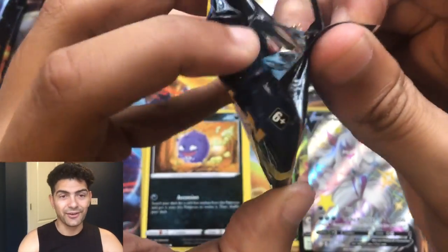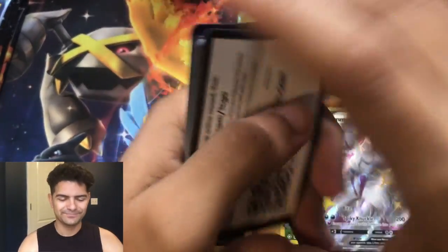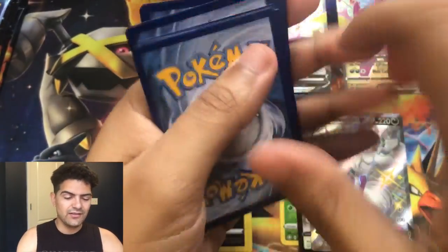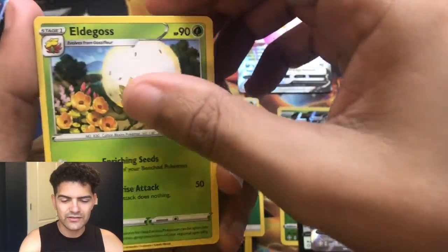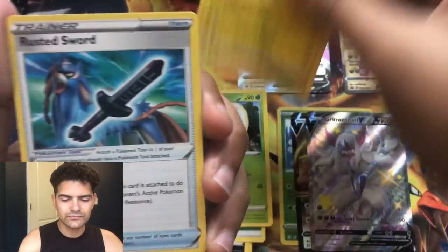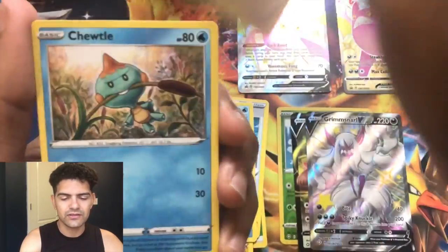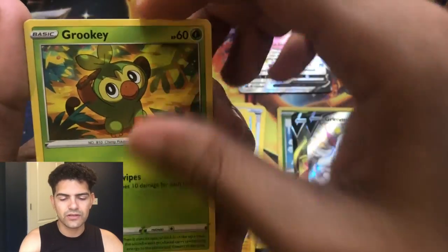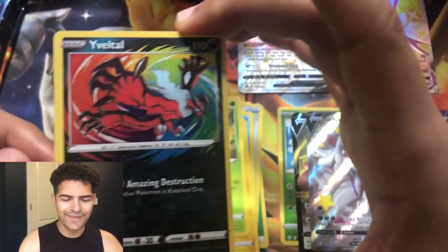That Grimmsnarl V artwork is actually pretty dope, not gonna lie. I don't even know if I have the Vmax version of it yet. Good pull. Pack 3: leaf energy, Alolan Raichu, Voltorb, Rusted Sword, Horsea, Eevee, Toodle, Morpeko, Rookidee, and a Voltorb amazing rare — and a Luxray holographic.